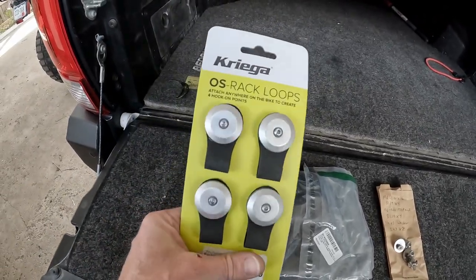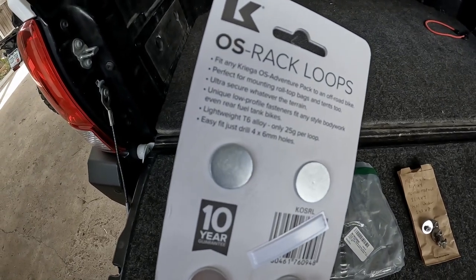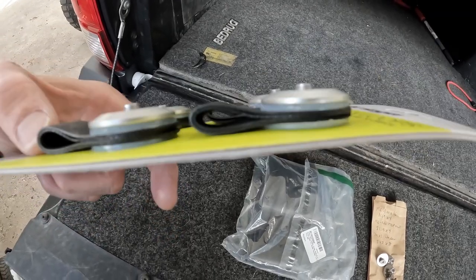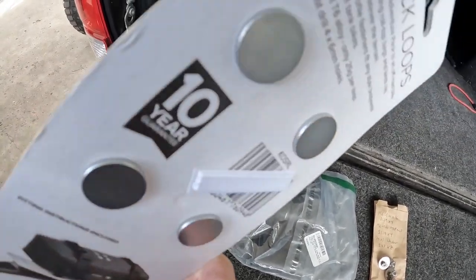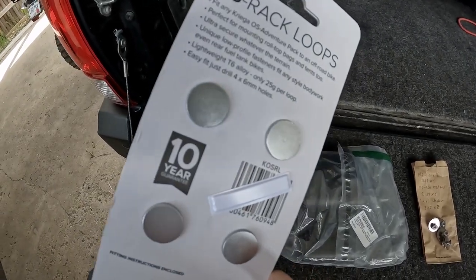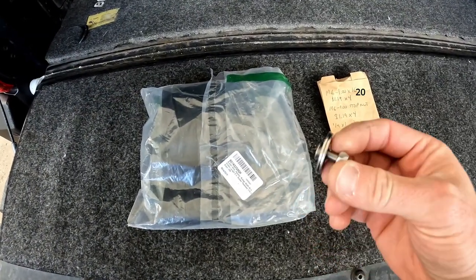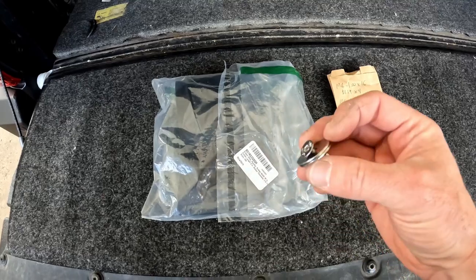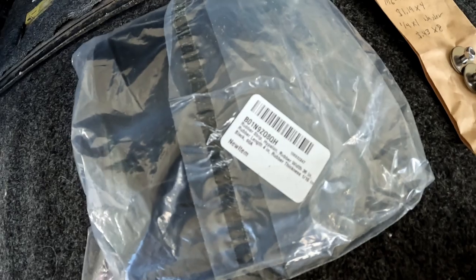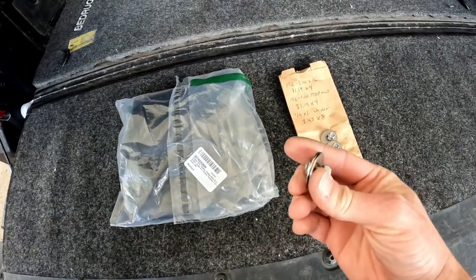These OS loops are really nice — they're made with lightweight aluminum and nice hypalon material for the loops, and it looks like two layers of it. This would be really good if you're using it for an actual dirt bike fender, and I would suggest buying these. To recreate what the OS loop does, I bought hardware and washers as well as a strip of hypalon material from Amazon. All this was around $20, which is about a third of the cost of the OS loops.